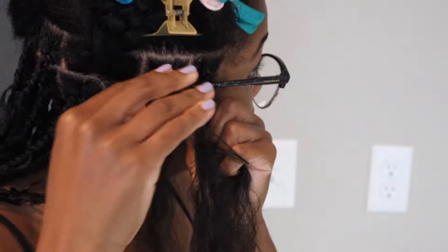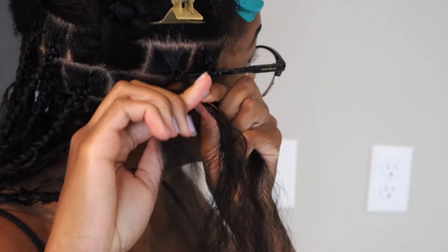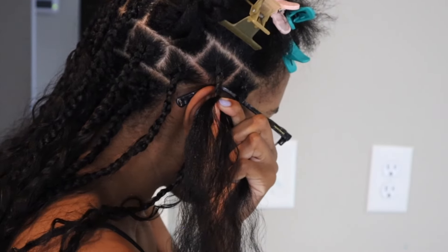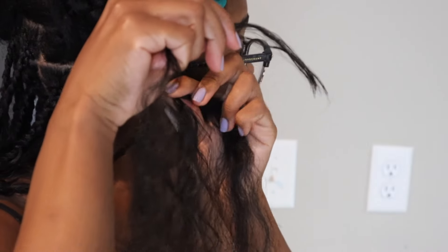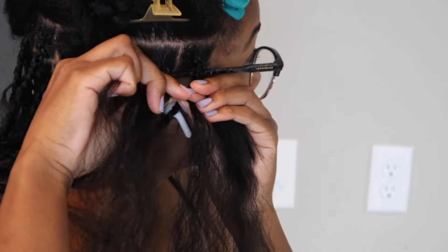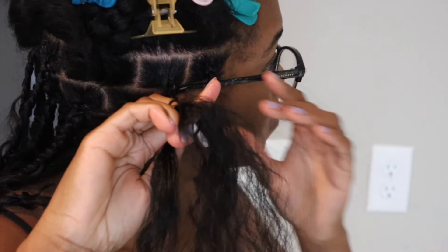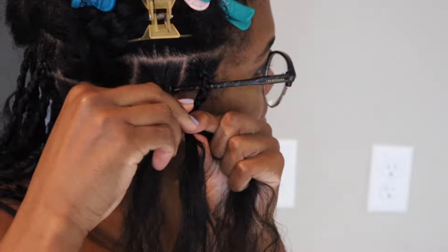This was a struggle for me because I was trying to add in the hair underhanded — that's normally how you'd add hair when braiding someone else. But I found it easier to add it overhanded. So depending on how you're braiding, add the hair in the direction that feels more natural to you instead of sticking to a rule.